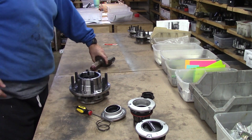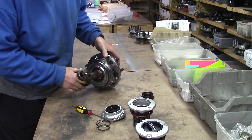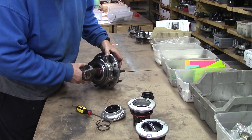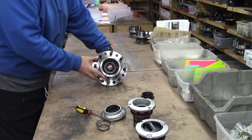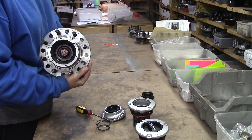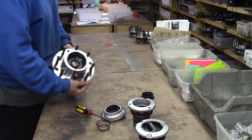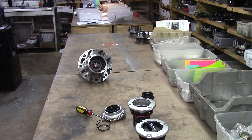There's the cage installed. It doesn't even have the front on it. Can you drive like that? Sure you could.